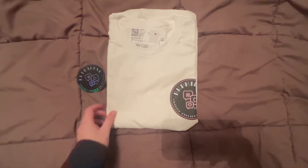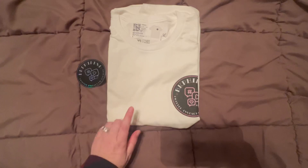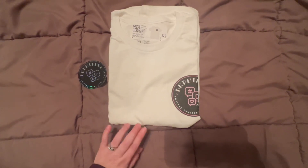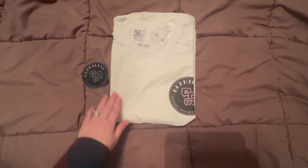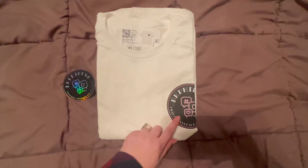Let's flip it over. I usually wear a large, but the last time I ordered from Sticker Mule the large was a little tight, so I went up a size. That's something you may want to consider — go up a size. Let's go ahead and take a look.